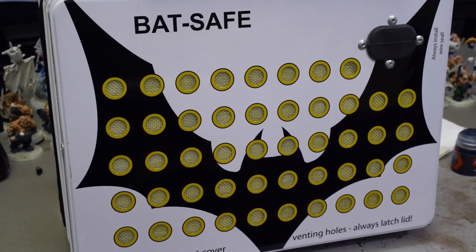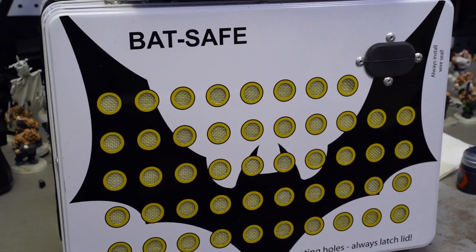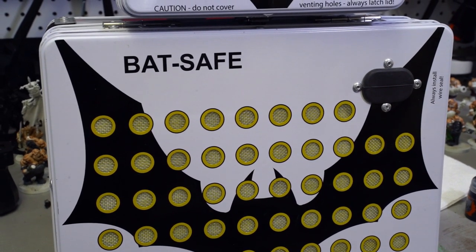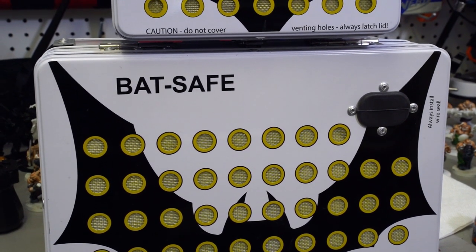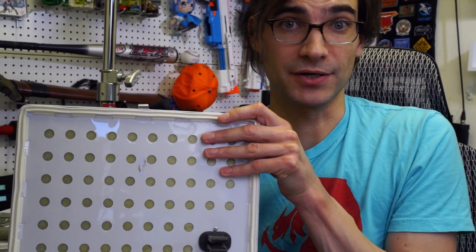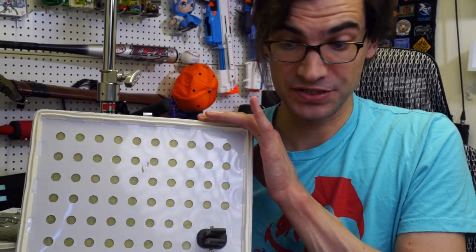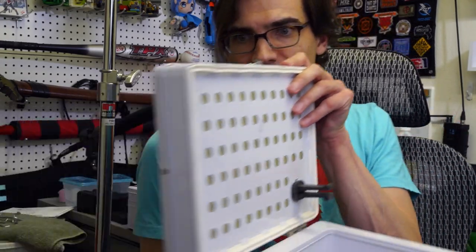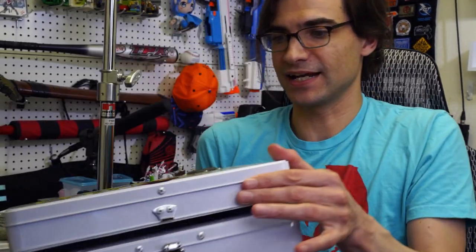Right from the beginning, the first thing you notice — aside from the silly bat logo, because puns, BatSafe, batteries — are all of these holes, these vents. What's cool about this is that on the inside is a whole filtration system that, if something goes wrong with one of the batteries and it starts to ignite and catch fire, all of the noxious fumes and not-good stuff will get filtered through this thick lid of filters and come out the other side.